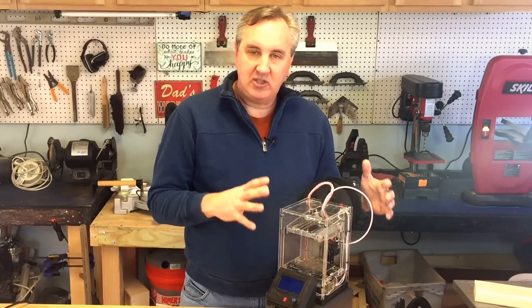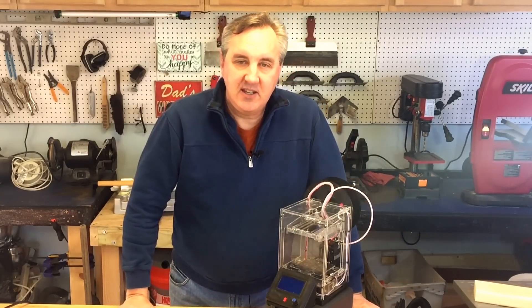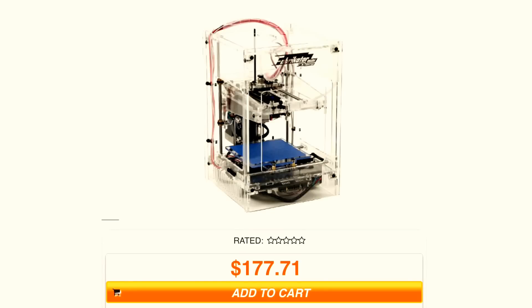As popular as this thing was, selling out over and over, it's still just $177. A hundred and seventy-seven dollars for a fully assembled, ready-to-use 3D printer — you cannot beat this deal.